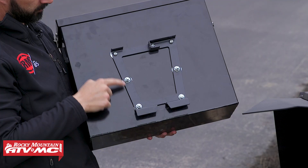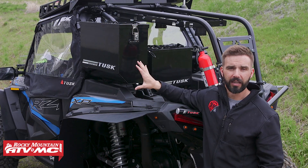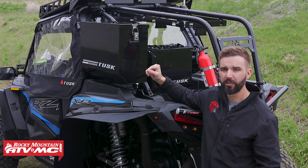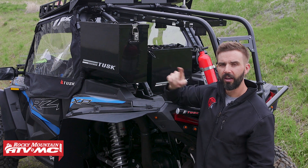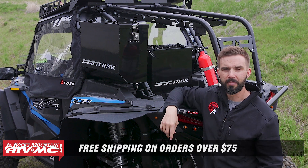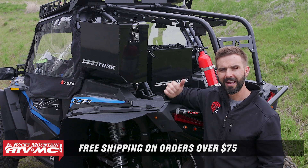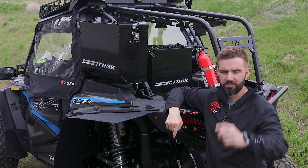Lastly I will point out that the mounting plates that go on the back of the pannier boxes we do sell those separately. So if you already have some hard boxes at home that you want to utilize the same way, you can buy those and install those on the boxes you have and get the same functionality with the pannier racks. If you do have questions or comments we would love to get those answers, so make sure to leave those in the comments section below. To grab yours today click on the link or head over to RockyMountainATVMC.com. They are vehicle specific so make sure to enter the year, make, and model when you're picking those up and you're going to be good to go. I'm Chase and we'll see you on the trails.